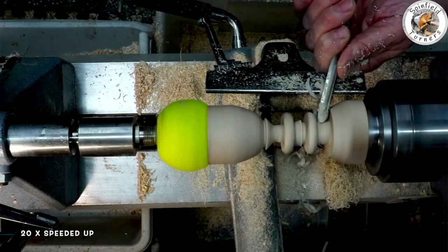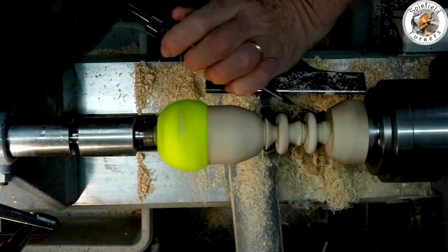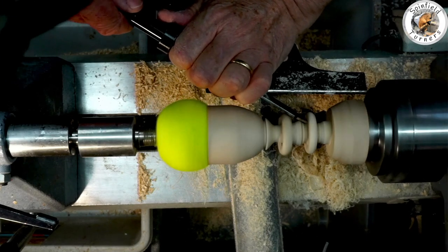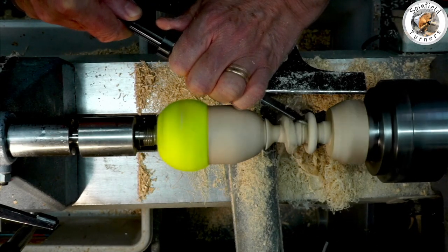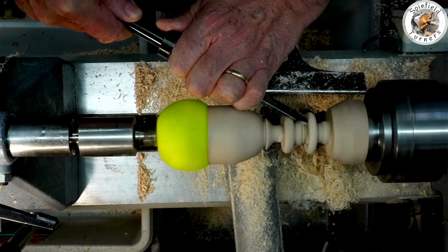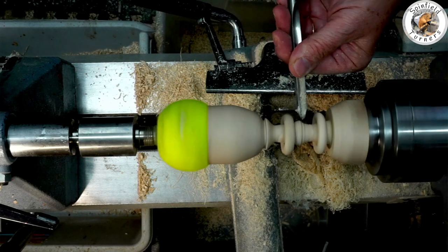Same process as before, but I decided to do the parting off this time with a thin parting tool, which I actually think is a lot easier to get in and around the corner without worrying about the wings of the spindle gouge catching. But it does give you a bit of a raggedy bottom which you then need to clean up.